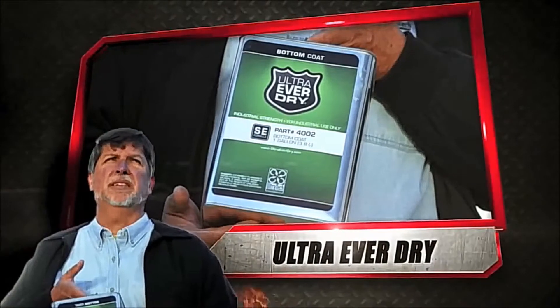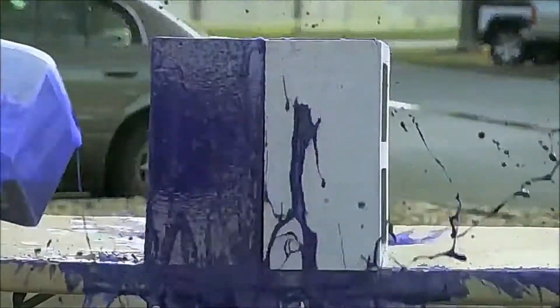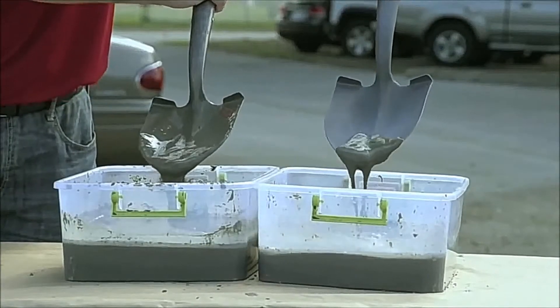Contender number one: Mark Shaw and Ultra Ever-Dry. Ultra Ever-Dry is super hydrophobic, meaning that it repels water far beyond what you're normally used to.